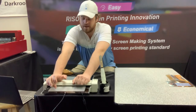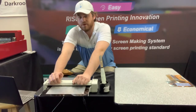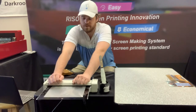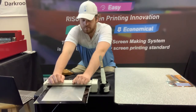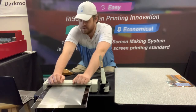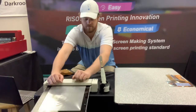Our mesh has a special PET coating and the MyScreen has a thermal printhead. That thermal printhead is just burning away that heat-sensitive coating wherever you want your image to go. It's a really quick, really easy way to screen print — no more washing out or anything like that. It really makes the entire process much more streamlined and much more efficient.